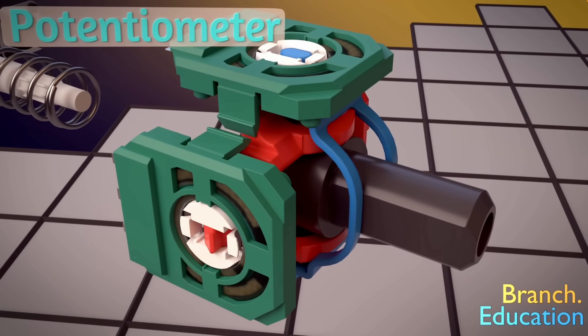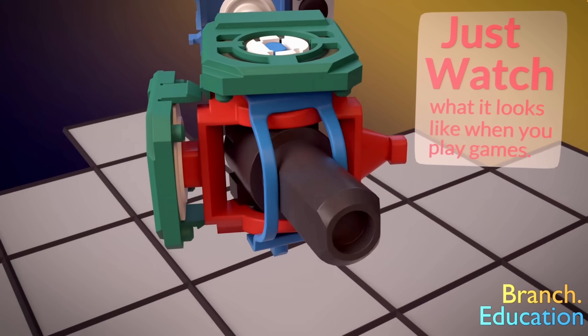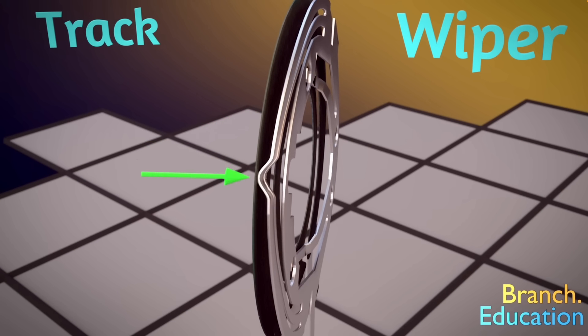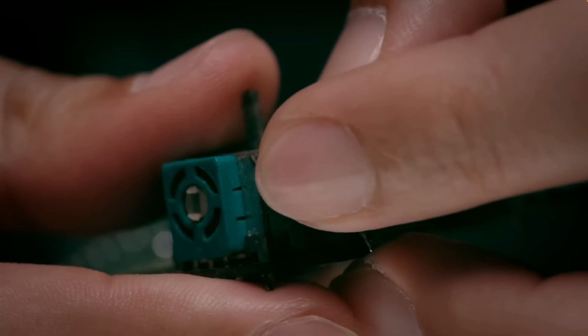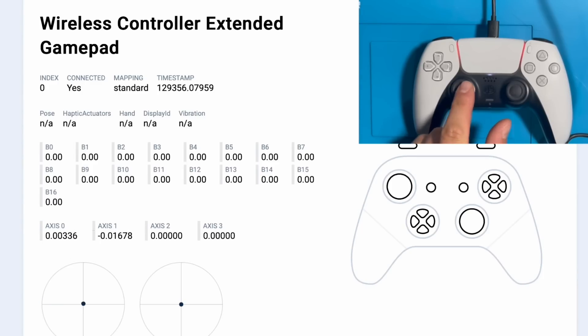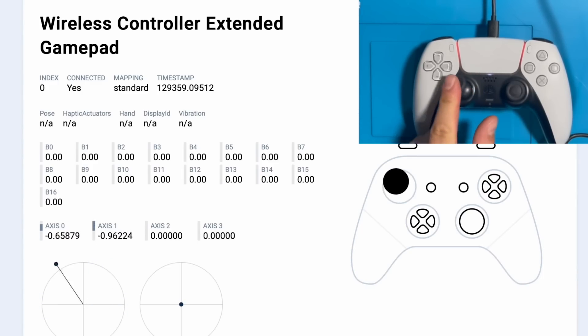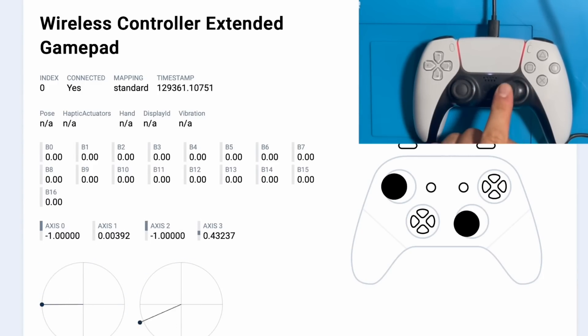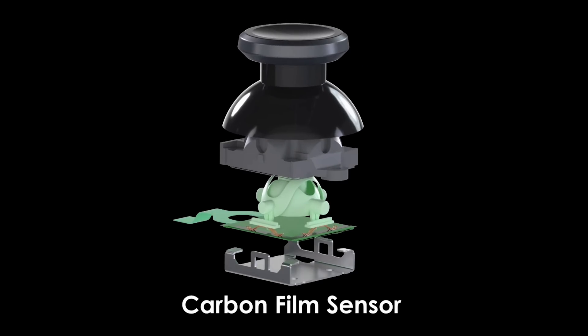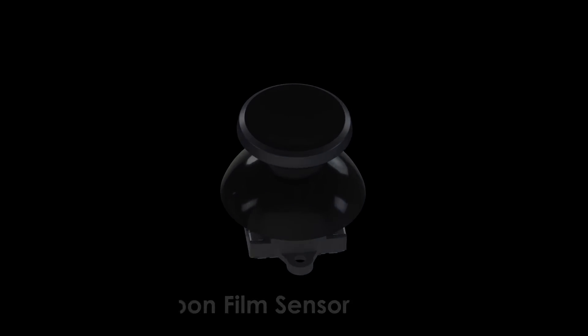The potentiometer is cheap, decades old, and relies on a physical wiper rubbing against a carbon track. Every movement creates dust, debris, and wear. This friction causes the signal noise your console interprets as ghost inputs — the result is that frustrating stick drift. The fix is simple: take the physical contact out of the equation.